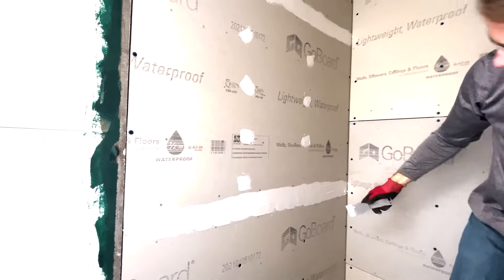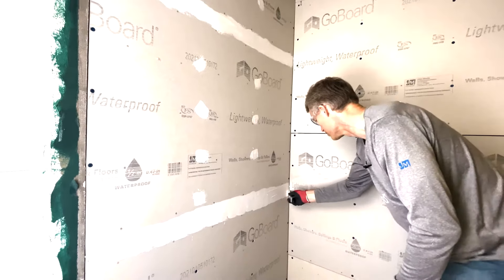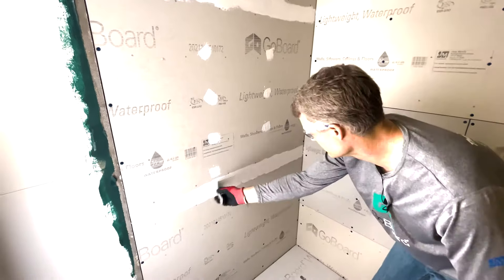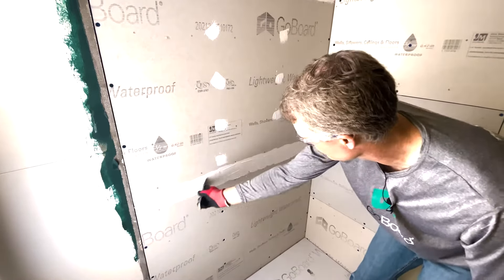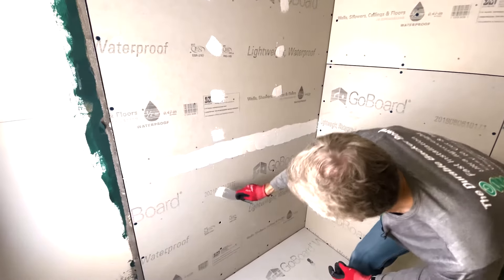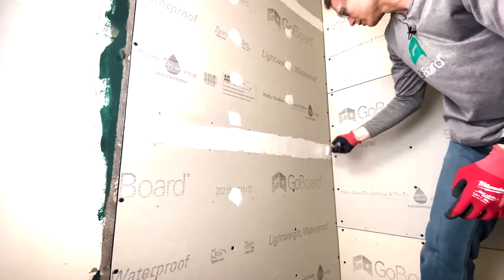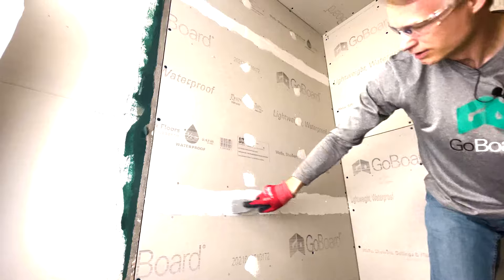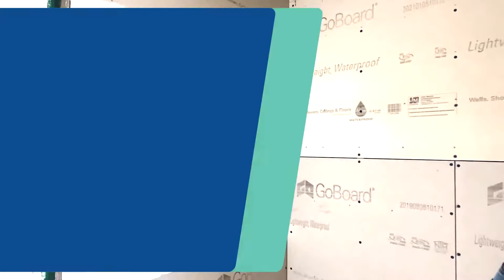GoBoard Pro sealant will skin over depending on the climate. Remember, it's moisture curing, so the hotter and more humid it is, the faster it'll cure. The drier and colder it is, the longer it'll take. In a climate like Colorado, roughly 30 to 45 minutes to cure. If you're somewhere in Georgia in the middle of summer, it might skin over in about 20 minutes.